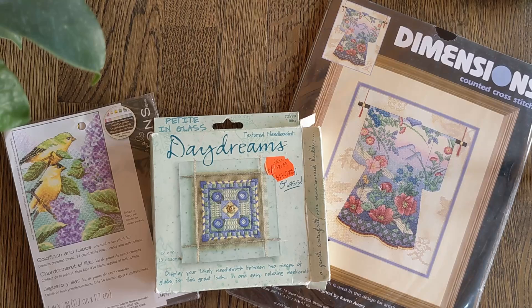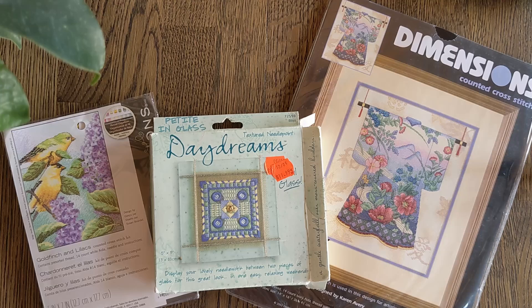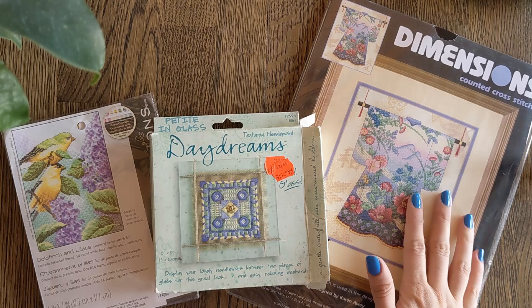Hi everyone and welcome back to my channel. My name is Kat and this is the place where I talk about cross stitch. Today I'm taking you on another tour of my stash. In this video we're going to be focusing on my Dimensions regular collection, which will include Dimensions, Daydreams, some Crewel and some Sunset kits. Let's get started.